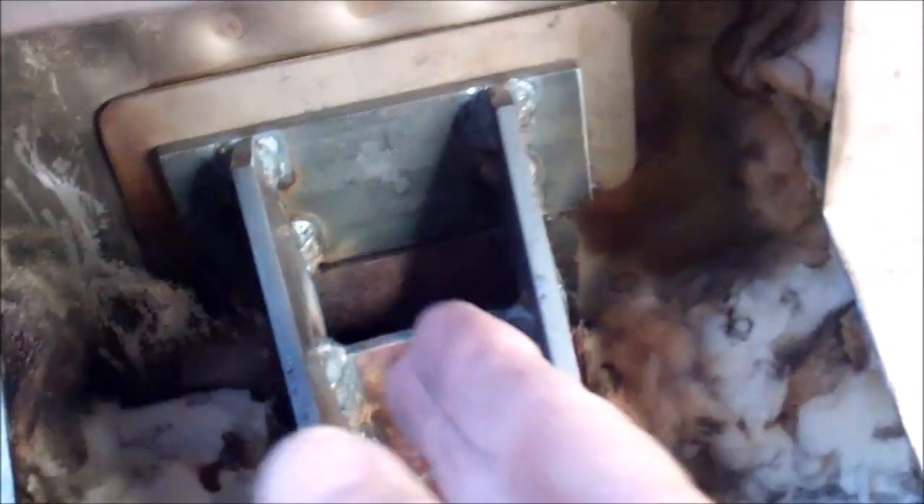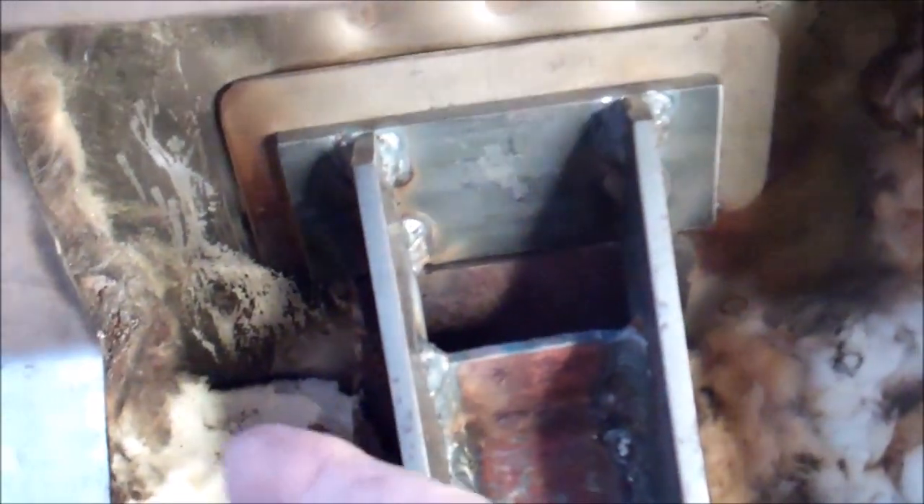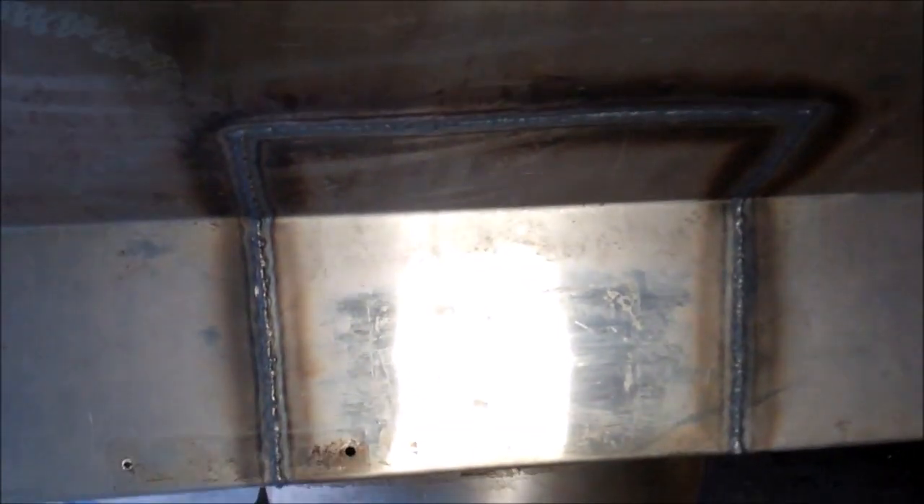Now I need to put the insulation back in and weld this stainless steel panel back in. I'll be grinding these welds off smooth and polishing it. That's the panel welded back in.